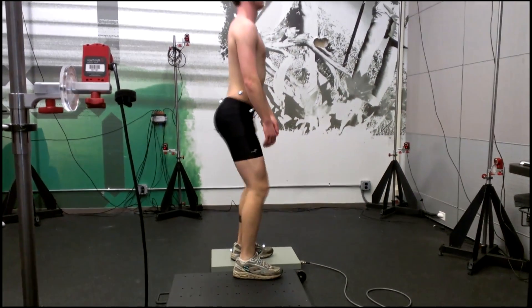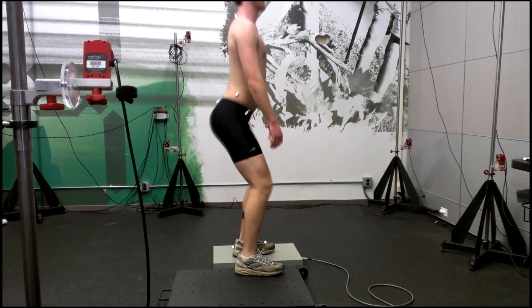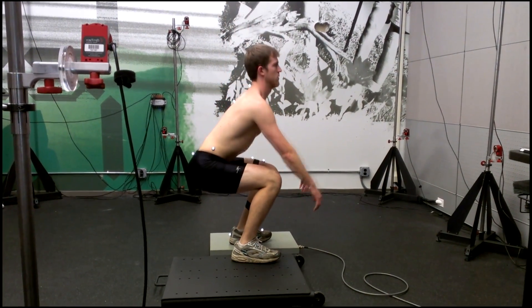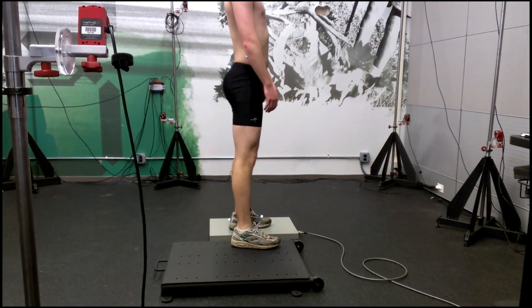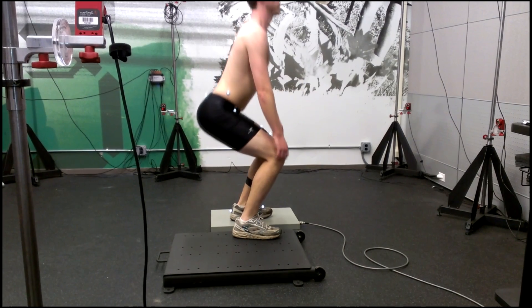Well, we're not quite sure, so let's take a closer look at the biomechanics of the hip, knee, and ankle during this exercise. For comparison, we'll also take a look at what happens during two alternative instructions: when the exerciser is instructed to push through the ball of the foot, and when instructed to push through the instep of the foot.